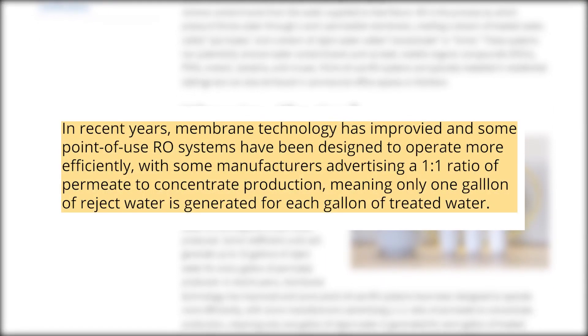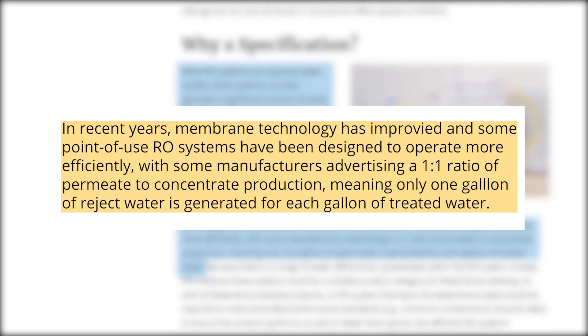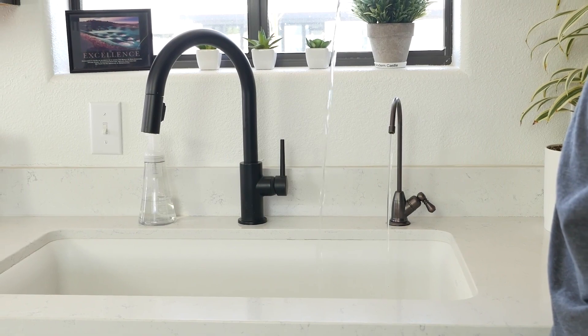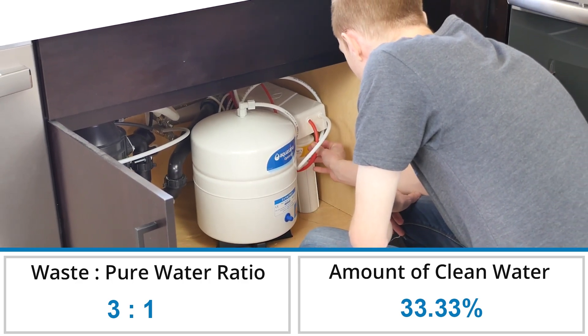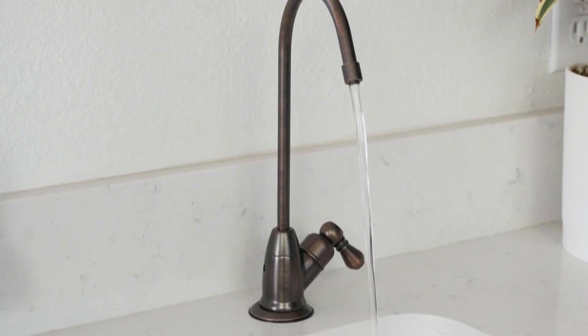Reverse osmosis systems create wastewater during the filtration process. The amount of wastewater produced can vary depending on the system. Some have a worse ratio of 10 to 1, meaning they produce 10 gallons of wastewater for every 1 gallon of purified water. In other cases, the best RO systems promise a 1 to 1 ratio. Due to the system complexity of the purified water reservoir, we were unable to test exactly how much wastewater it produced. That said, Aquasana states it has a 3 to 1 ratio, meaning it will create 3 gallons of wastewater for every 1 gallon of purified water. This definitely isn't as bad as it can get; however, if wastewater is a major concern, you may want to consider a different system.